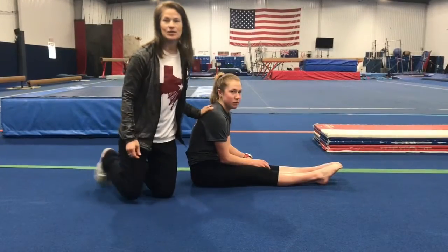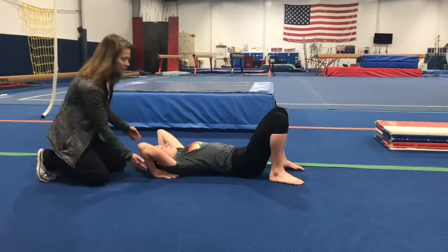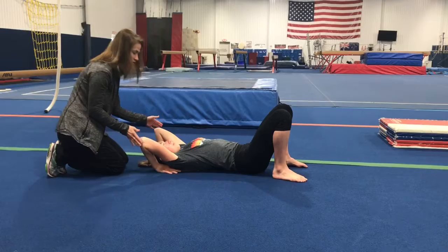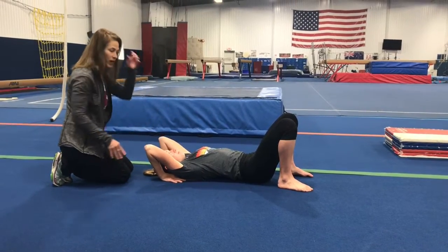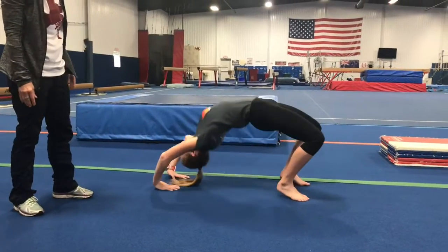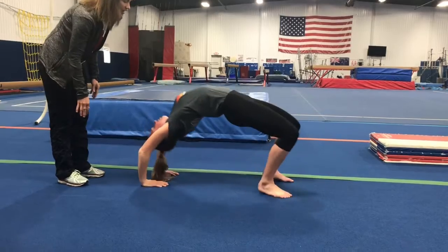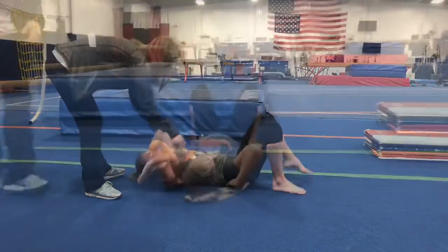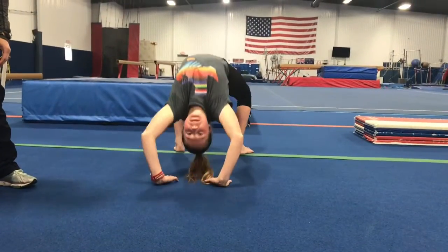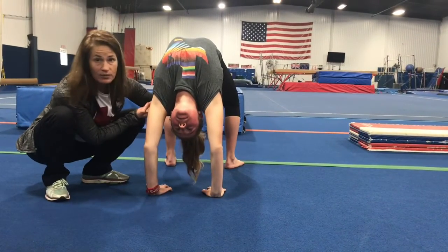First thing to do a bridge is to do a really great layout. You want to tuck up under your shoulders with your elbows as close as possible, then pushing on both hands and both feet, go straight up in the air. Come down Macy and let's turn a little bit for the camera.